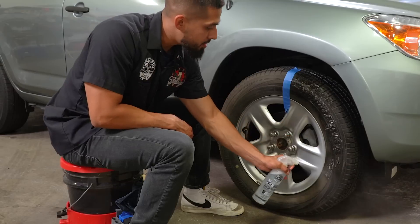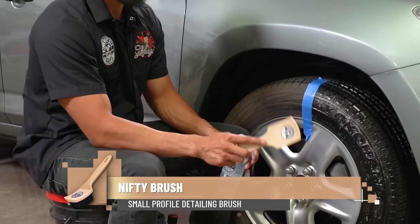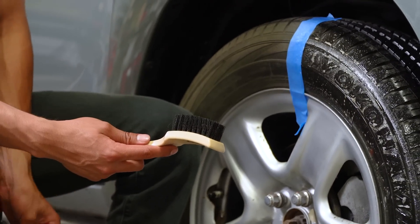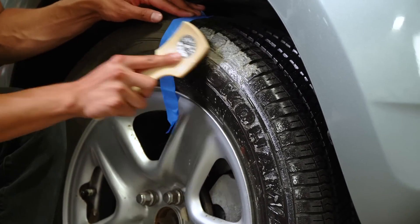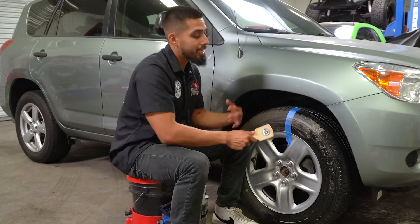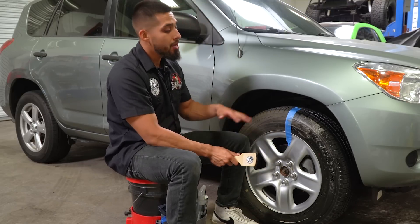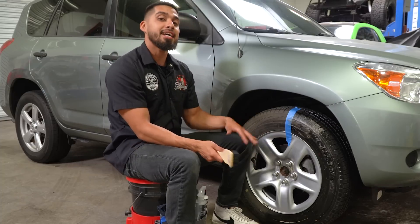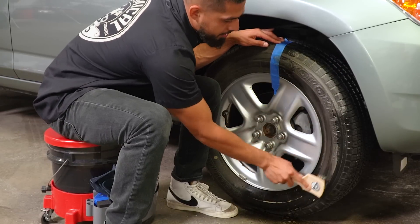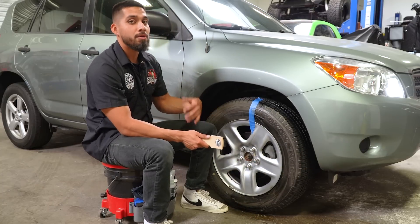I'll just spray it generously onto the surface of the tire and let it sit so it can start dwelling. Then I'll grab my nifty brush — it has nylon bristles that are going to help me scrub out the dirt and gunk sitting on this tire. I'll start scrubbing and you can see immediately the foam starts turning brown, because it's been years since this tire has gotten any cleaning. We want to remove all the dirt, grime, and filth so that when I apply a tire dressing it actually bonds properly onto the rubber — it doesn't bond on dirt. If you need more Nonsense, feel free to apply more.